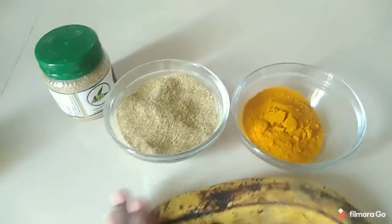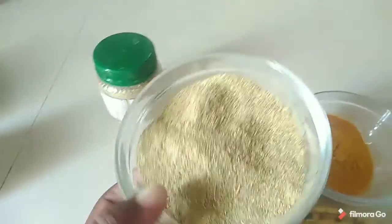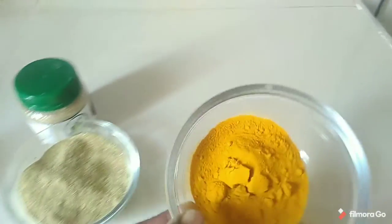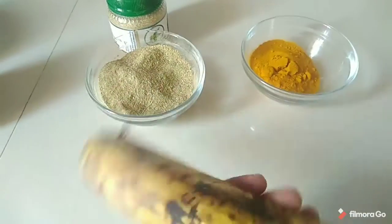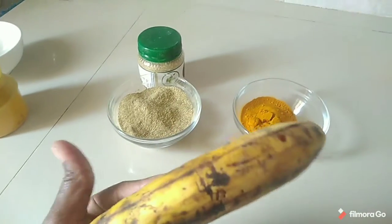Here are the three ingredients: I have my neem powder — this is the mwarubaini — and here is my turmeric powder, and one banana, of which I'll be using half.